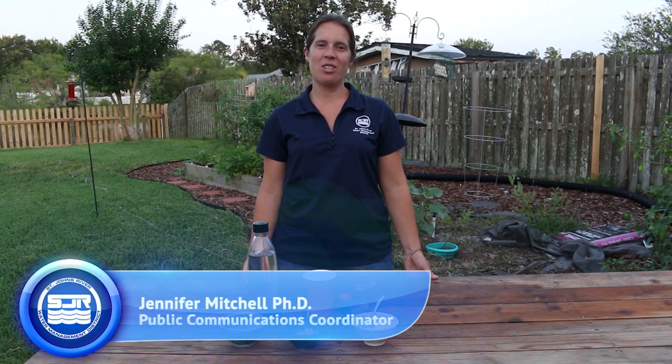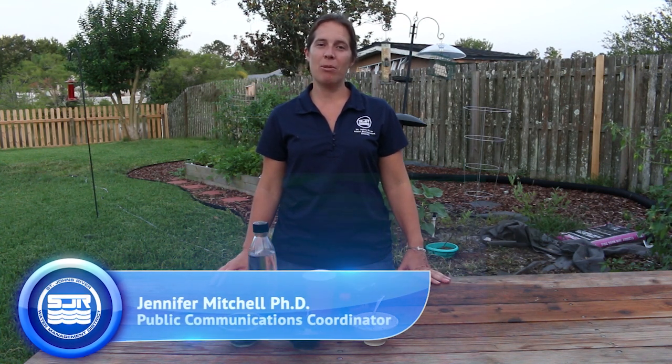Hi, I'm Jennifer Mitchell with the St. John's River Water Management District. Today we're going to make an edible aquifer.